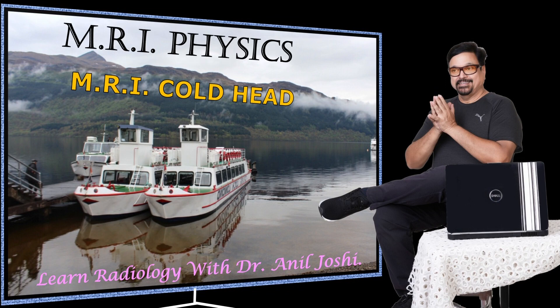Hello and welcome. I am Dr. Neil Joshi. Welcome to my series, Learn Radiology with Dr. Neil Joshi. Today's topic is based on MRI physics, specifically a component of the MRI unit called the cold head.